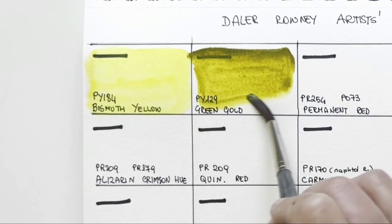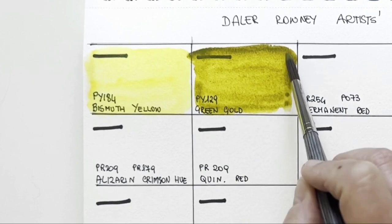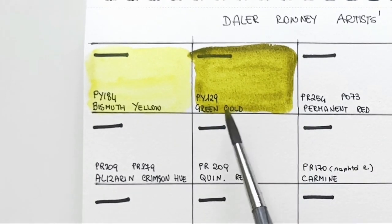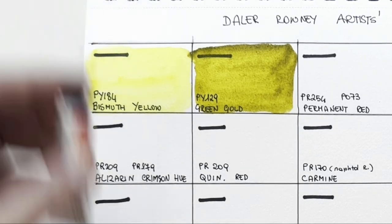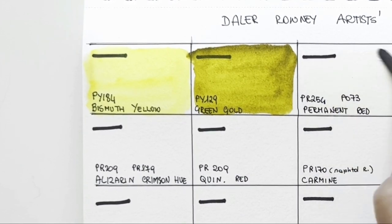And this is PY129, a pigment that I have started to love recently. It gives great mixes. It's a yellow — it's a PY — but it has a very green lean, as you'd say. It's called Green Gold in most brands and it's very interesting. You can mix a great quinacridone gold with it, and you can see that in a dedicated video — I put the link in the info box.